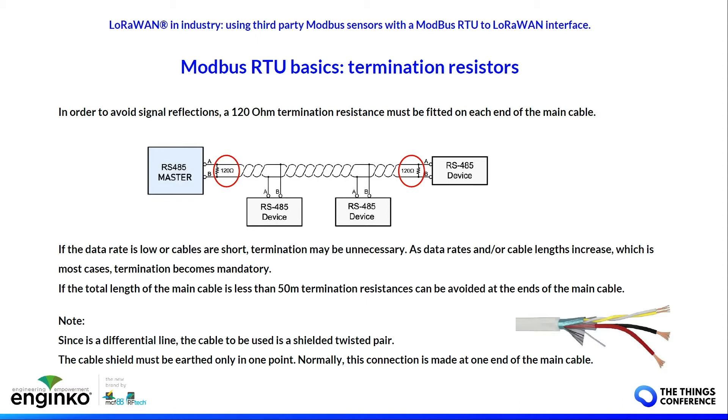Use twisted pair cable because it's a differential bus; otherwise the benefit of differential communication is lost. It's better if the cable is shielded. If you use a shielded cable, you have to ground the shield only at one point, at the end of the main cable.